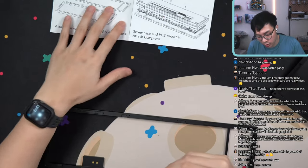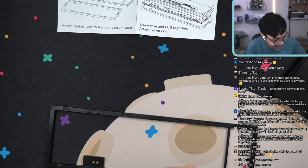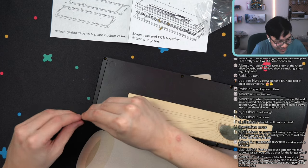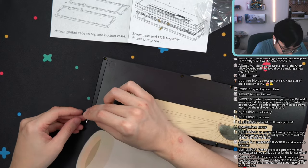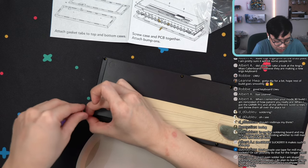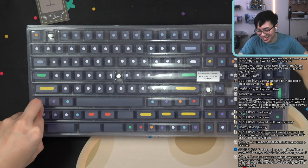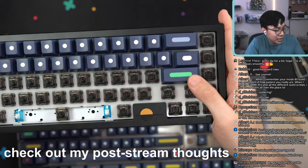The last and final step is to screw the case and PCB together and attach the bump-ons. Where are my bump-ons? Someone in chat jokes about buying a soldering sucker for soldering. Soldering is not too difficult, especially with keyboards — it's very forgiving. We will be using EMK Dots keycaps — this is from the first round. You know it's old when you still have the plastic GMK trays. The new trays are terrible. The keycaps are touching — I wonder why that's the case.